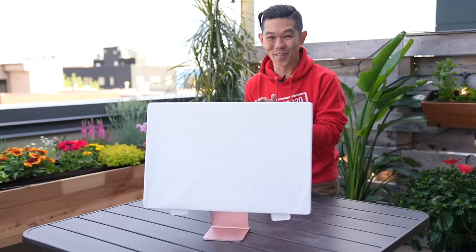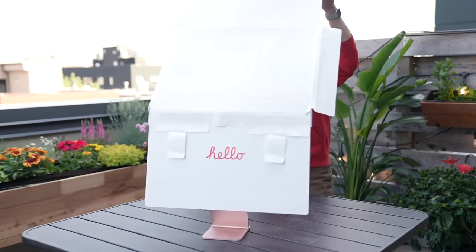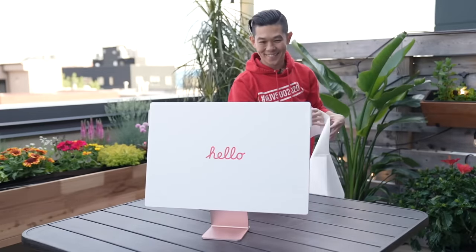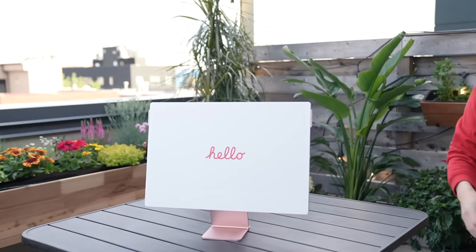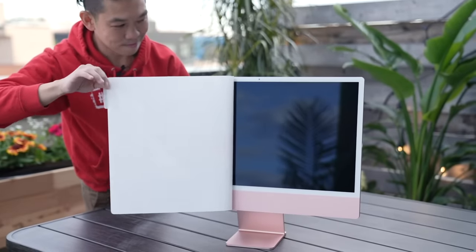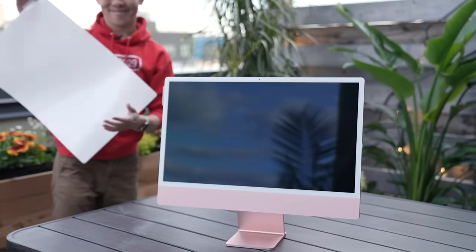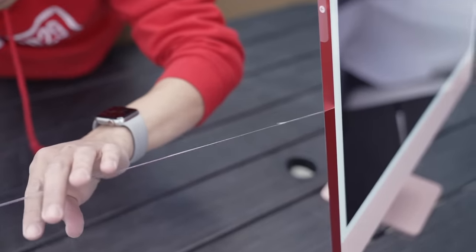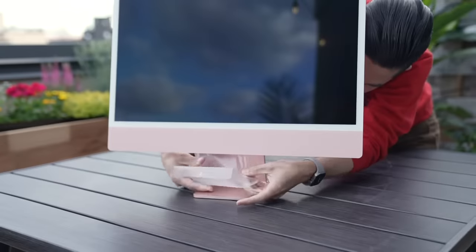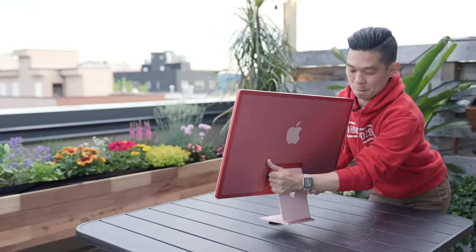Now for the exciting part — the grand reveal. Let's slide off this dust cover. The new iMac has a glossy sticker protecting the display, and it says hello in red ink, of course. Let's peel it off. So this is our first look at the front panel. The screen is bordered by glossy white glass, and underneath on its chin is pink glass. Notice there's no Apple logo up front. There's transparent sticky tape protecting all sides, so let's peel this off too.